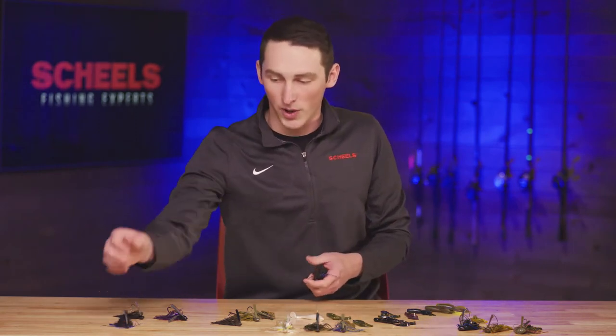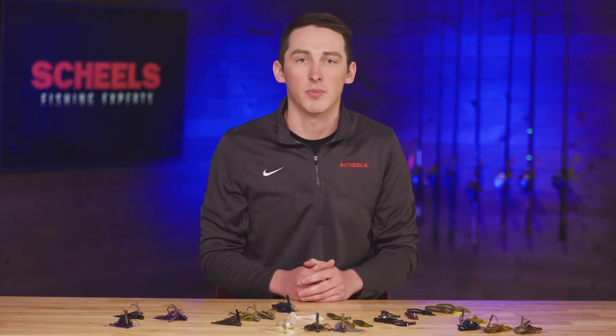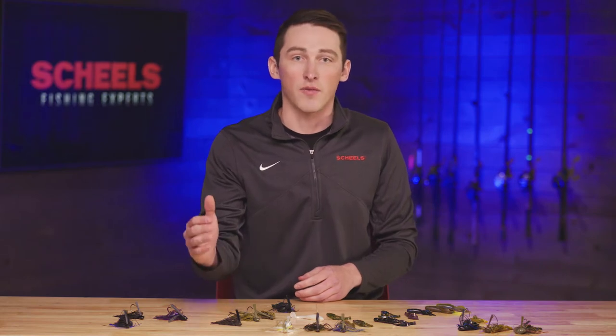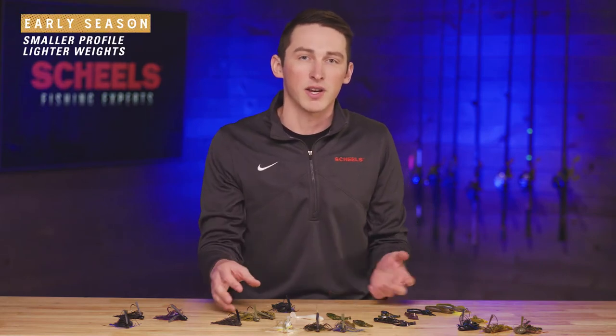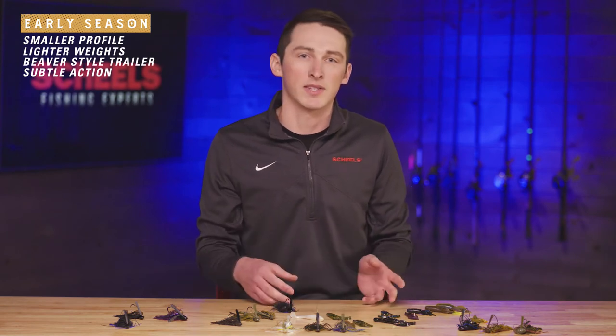I've got some swimming jigs and then some football jigs. When I go to pick out a jig, it's typically based on the time of year and water temperature — that really plays a big role for me, along with what kind of depth I'm fishing. Early on in the year, I like to start off with a smaller profile.